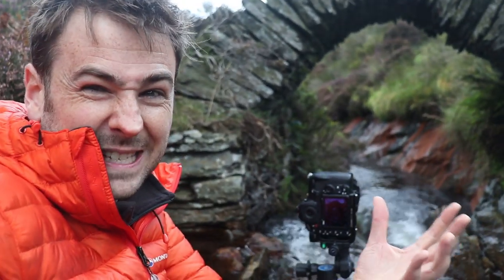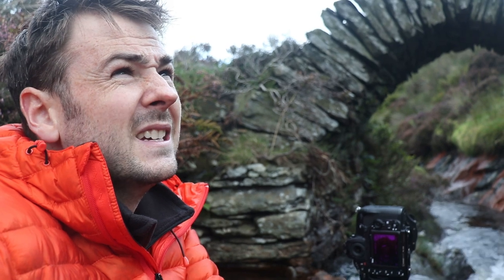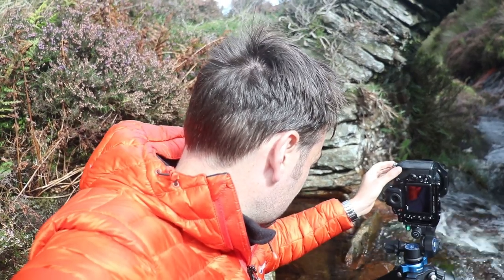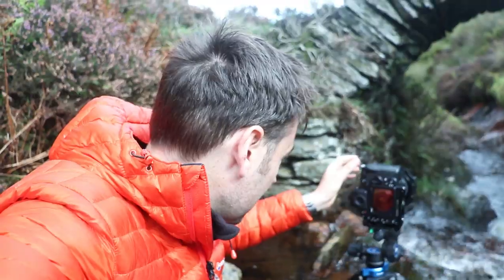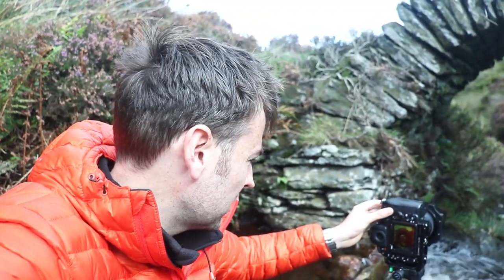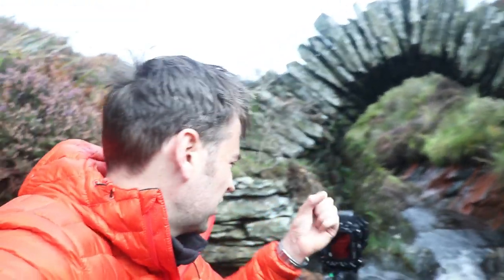Other than that, the setup is pretty much exactly the same — polariser, shooting super wide, f11 again. So it's just a waiting game now to see if the light plays ball. Light is coming — here we go. Boom! Got the shot. It looks so much better with light. It just makes all the difference. It makes the stonework and the bridge just pop out. It looks fantastic.